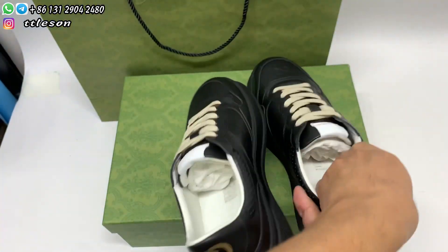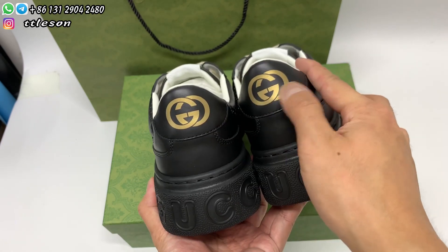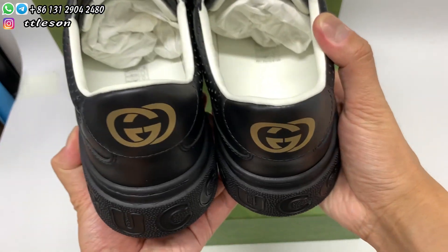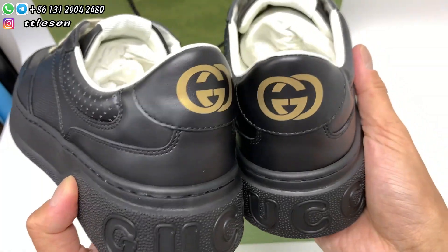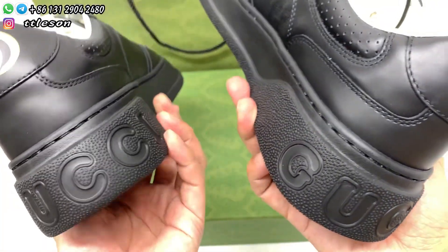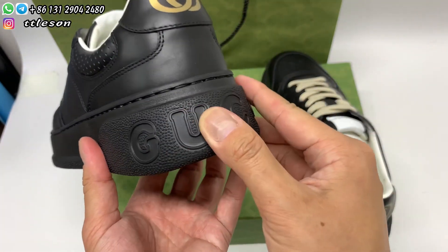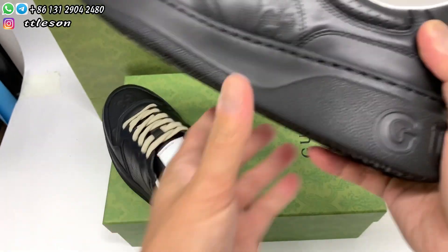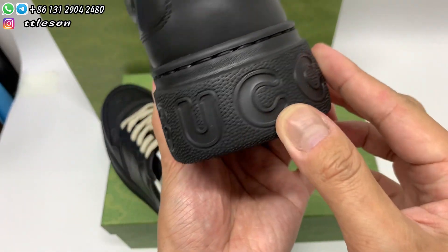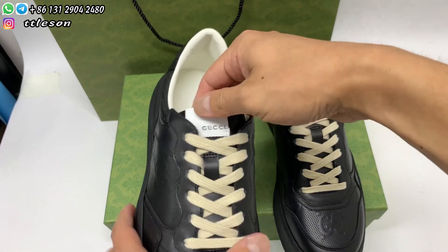Okay, we check the heels, check the gold logo, and check the embossing on the border, check the goodies. Open the tongue and check the labels.